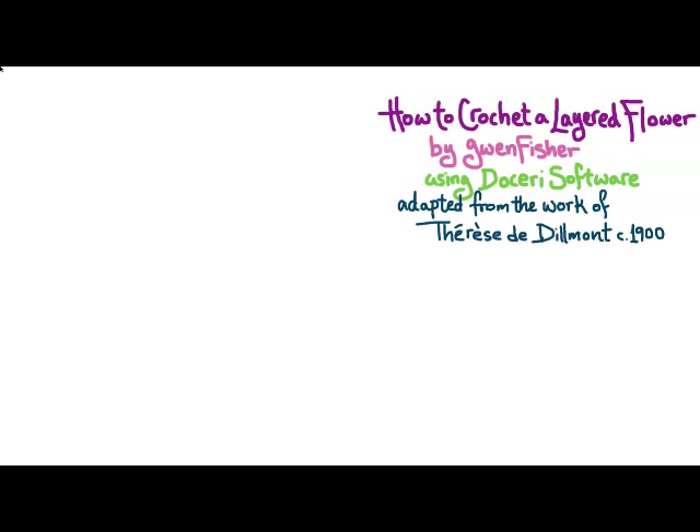This video is on how to crochet a layered flower, by Gwen Fisher, using Doceri Software, which is the premier software suite for hand-drawn communication of all sorts, designed specifically for teachers.